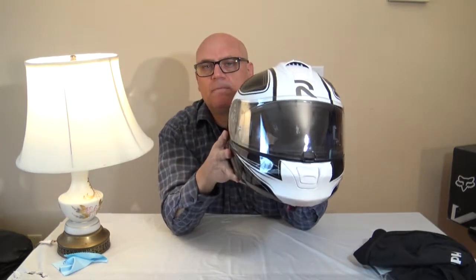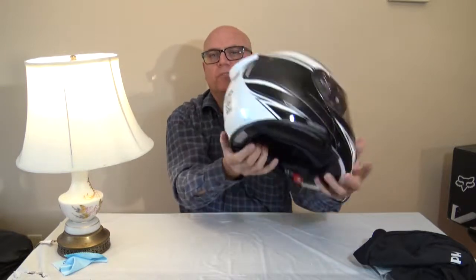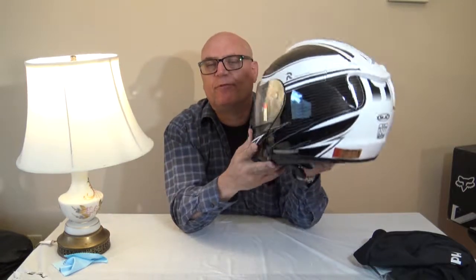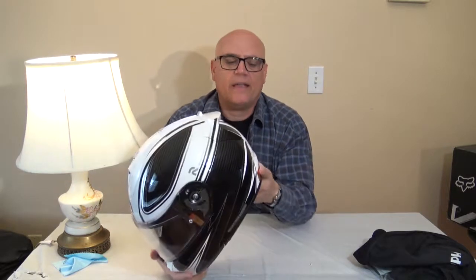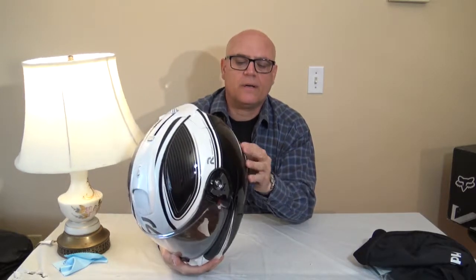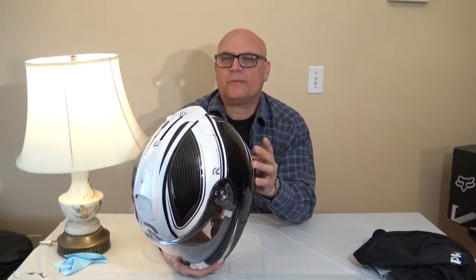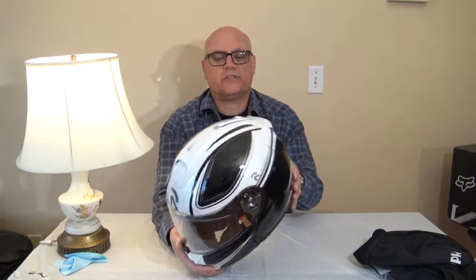I bought this helmet on Amazon and got a great deal. This was like $600 retail and I got a really good price. It was shipped from overseas, but it's still going to do its job. I'm sure they don't make different spec helmets for different countries — it's one helmet and they all meet Department of Transportation certification in the US, Europe, and Asia. They're all pretty much the same.